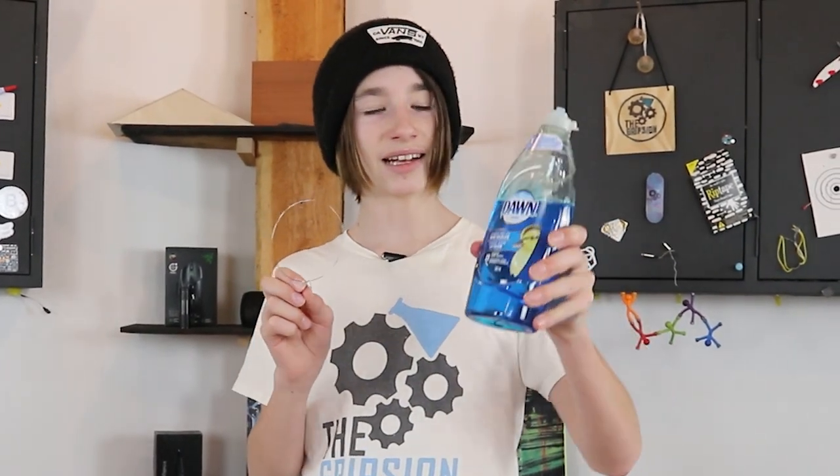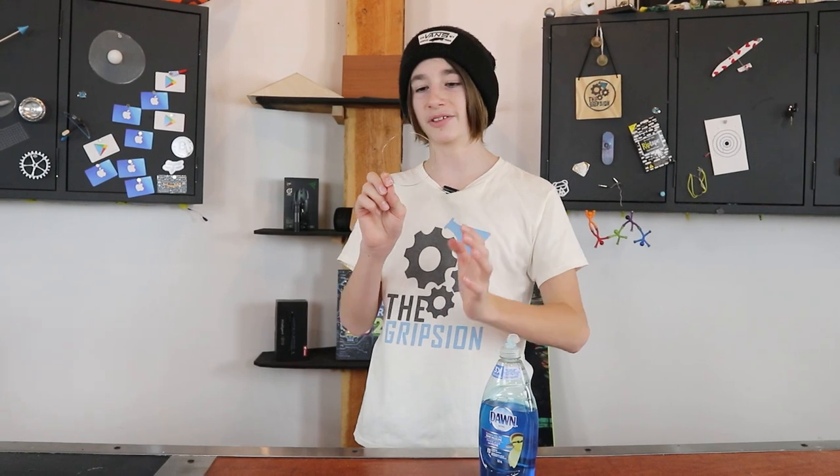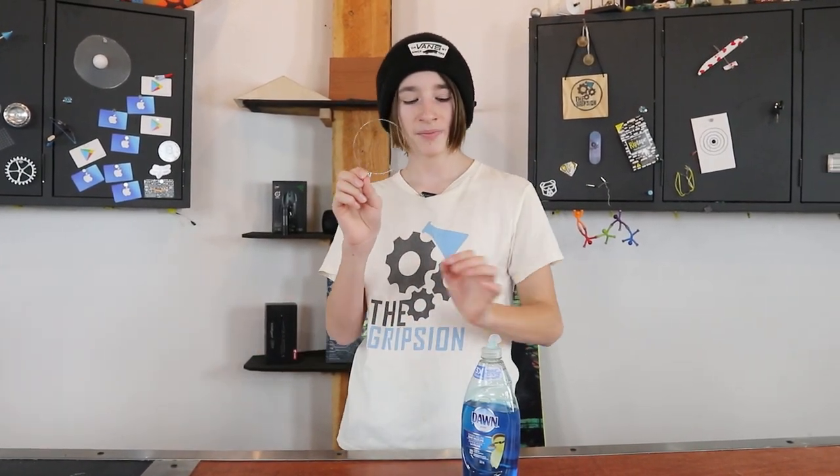You might be wondering why don't I just use bubble mix — I'll tell you why. What I've found with bubble mix is that it's a lot more brittle when it freezes, whereas this is actually kind of flexible when it freezes. So if there's just a little breeze, bubble mix is probably going to crack and fall apart, whereas this will hold its shape a lot better.